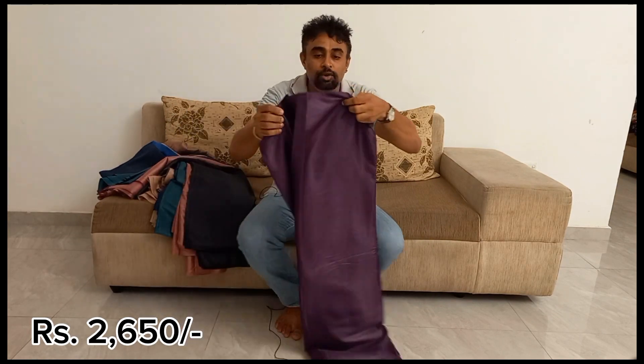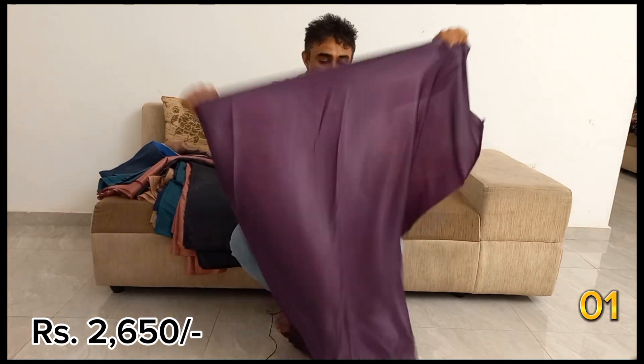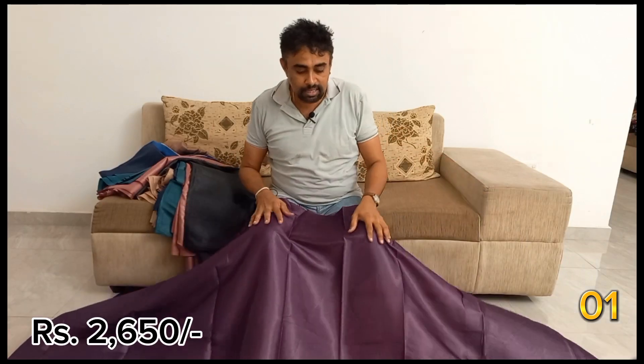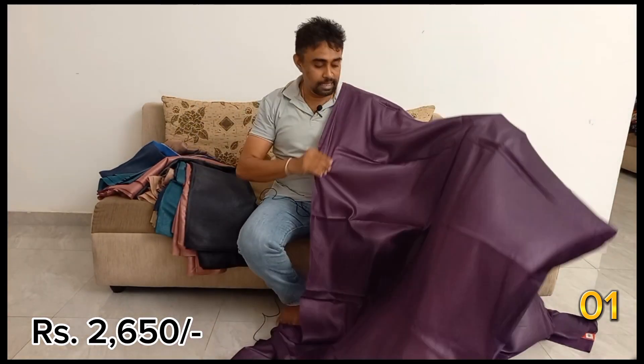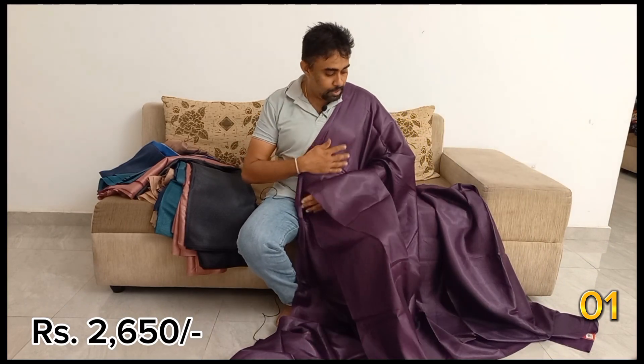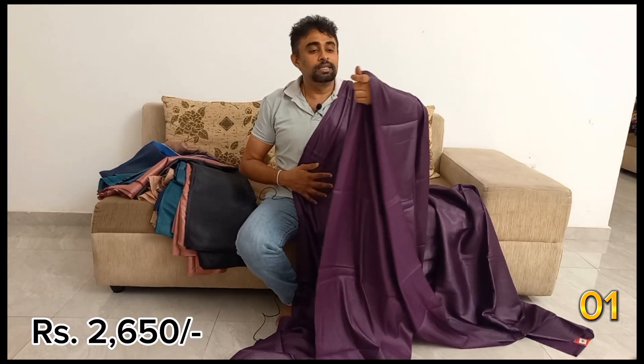This is a plain sari in Tokyo set. It is a shiny fabric in the Valentina sari. This is a plain sari.